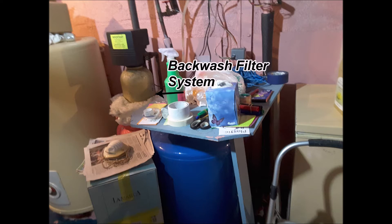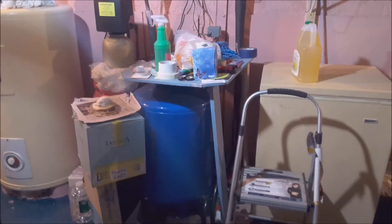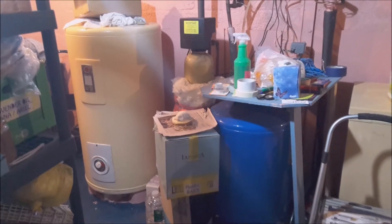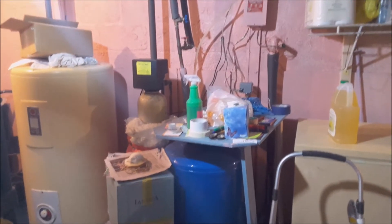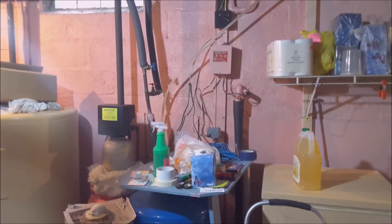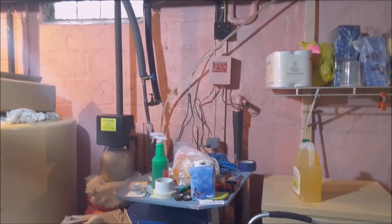As you can see from this image, there's my tank and in the background is a backwater filter system. This system filters your water. I had recently rewired my circuit breaker panel in the basement, and in doing so I had inadvertently unplugged the backwash filter system and forgot to plug it back in.